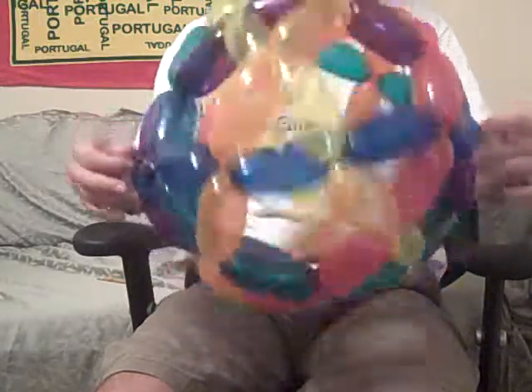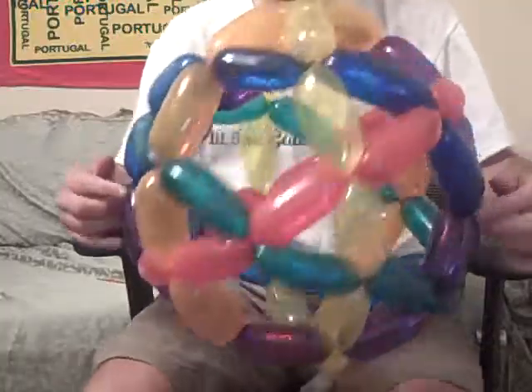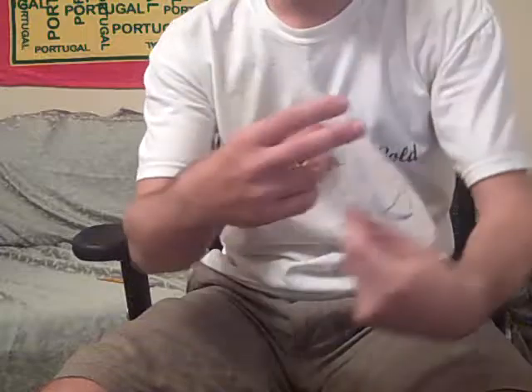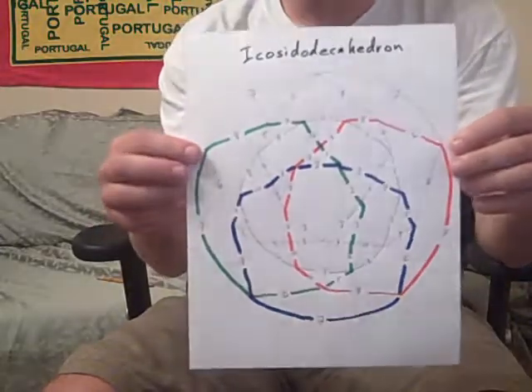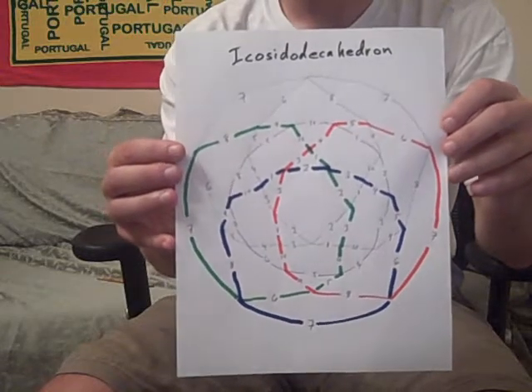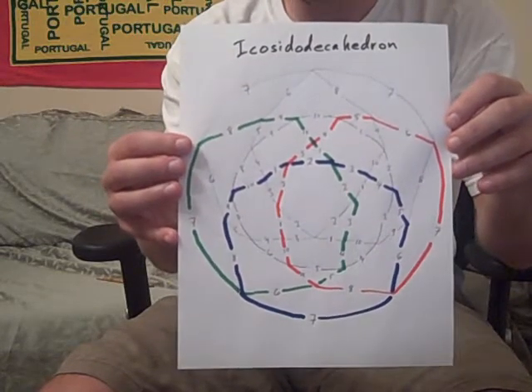I'm going to get a video up soon that shows me making this, but here's a design of what I've just showed you there. And as you can sort of see, ten segments for each balloon.